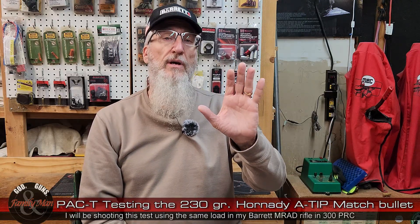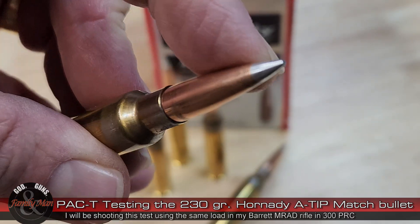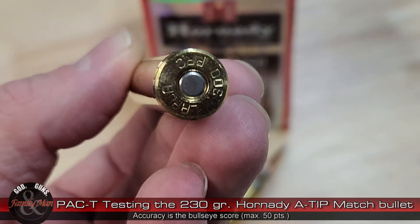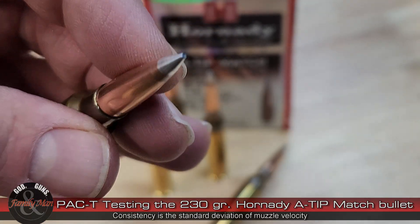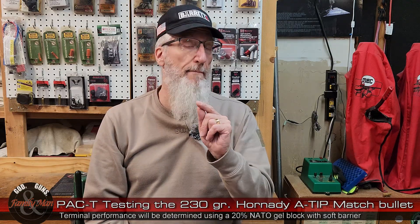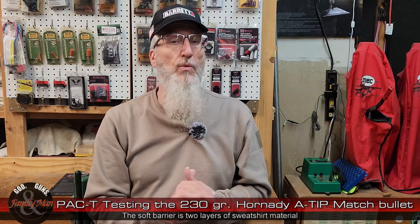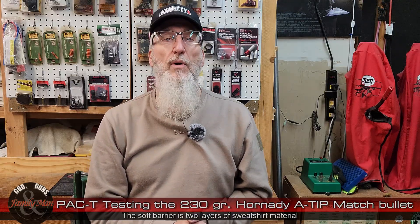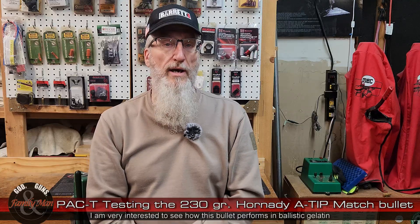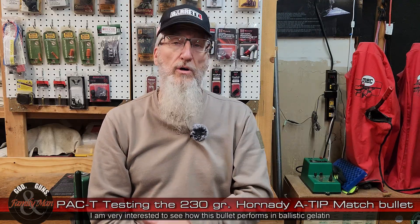Today we're going to go out and do a PAC-T test — five rounds from that particular bullet, shot from prone at 100 yards. That will allow me to measure precision on that round. Accuracy will be a bullseye score from that target. Consistency is the standard deviation of that five-shot group from my lab radar chronograph. And finally the T component is terminal performance of that match bullet shot at 100 yards into a 20% NATO gel block. To me, that's probably the most important and intriguing part — how will a match bullet perform terminally?